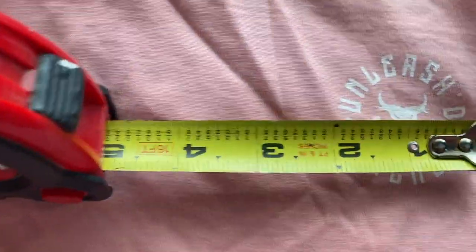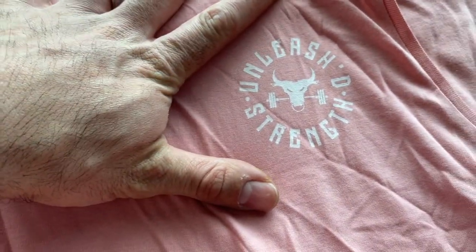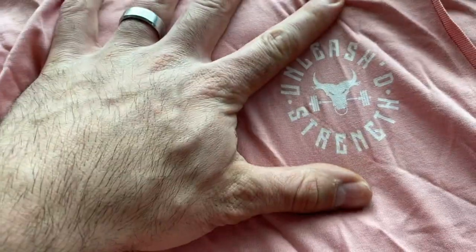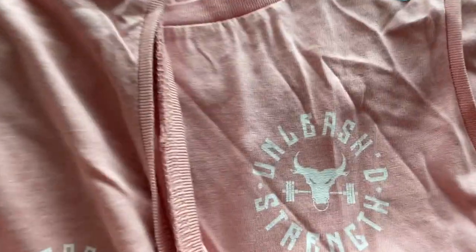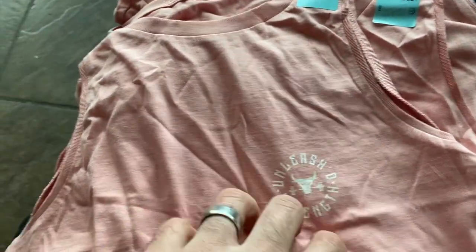We just got our crop tanks in and I'm a little disappointed. The logos are supposed to be almost three inches — this one is less than two inches, which is way off. Even the biggest ones are still several tenths of an inch under the intended 2.8 inches, which makes a big difference in look and size. And the placement is wildly off — you can see the difference here. One is a couple inches from the top and this one is halfway down the chest. Really frustrating to see these inconsistencies.